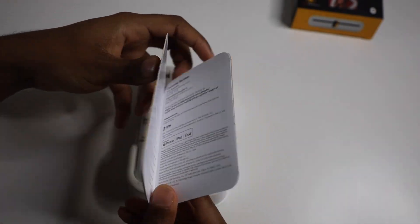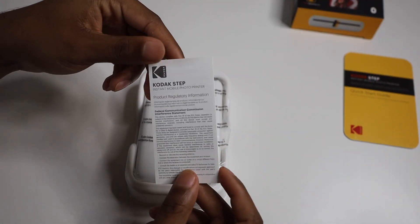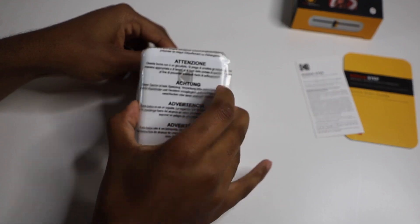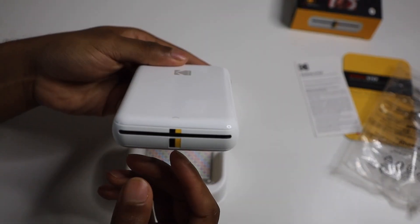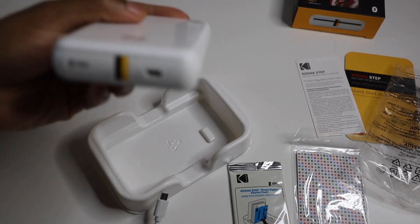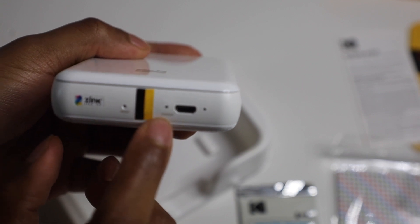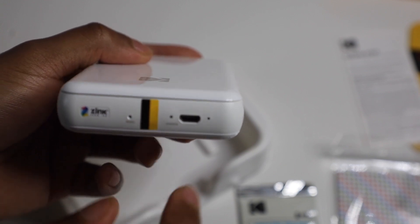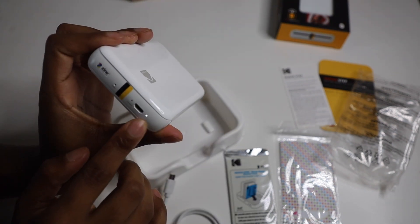I'm pretty sure you just download the app, take some pictures, and it's going to ask you what picture you want to use. Here's the Kodak printer itself — really nice colors. You also get a USB cable to charge it. It has indicators, a reset button, and a charge indicator to let you know it's charging.